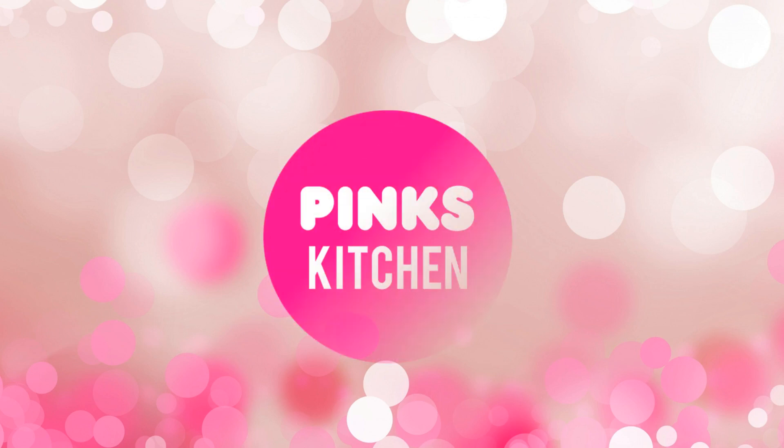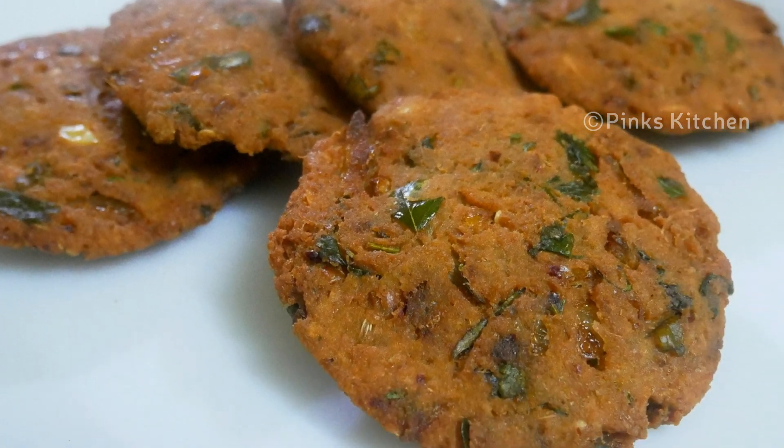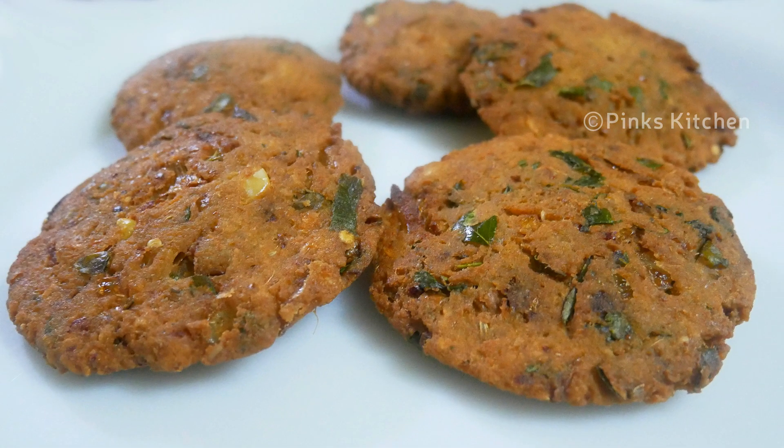Hello friends, welcome back to Pink's Kitchen. Today let's check out how to make sweet corn fritters or sweet corn vada — a very delicious and easy snack recipe, perfect for a tea time snack. So let's quickly check out the ingredients and get started.